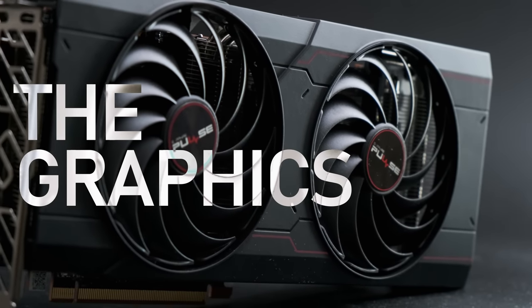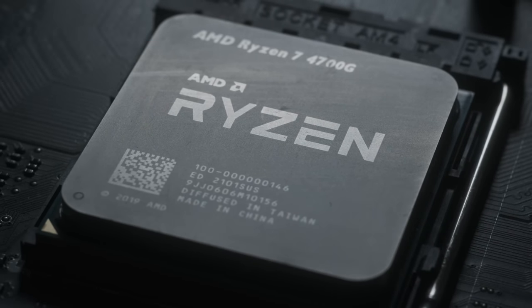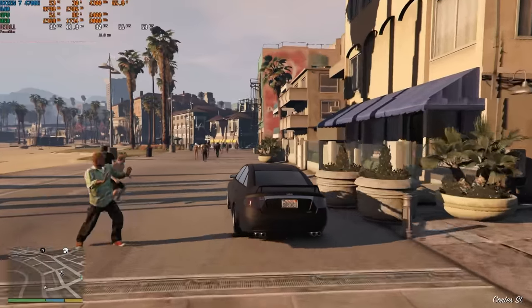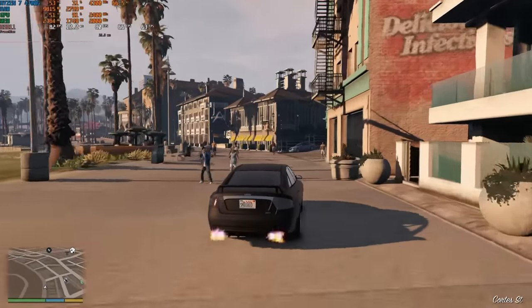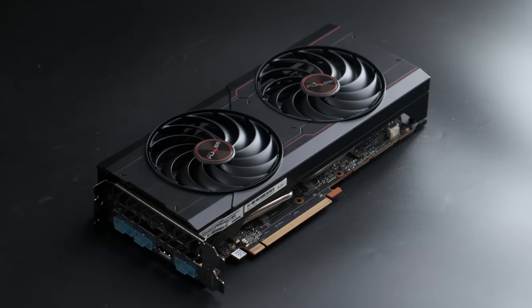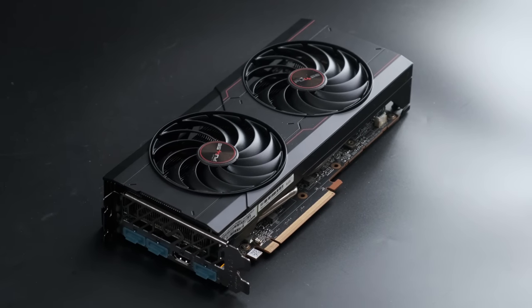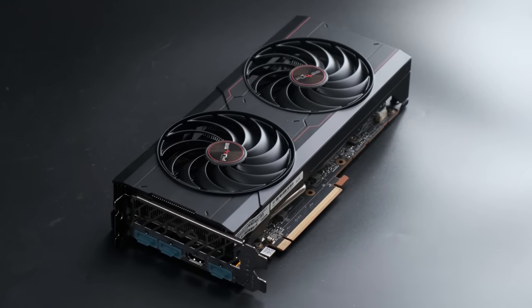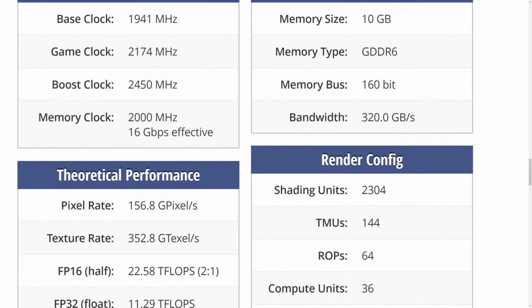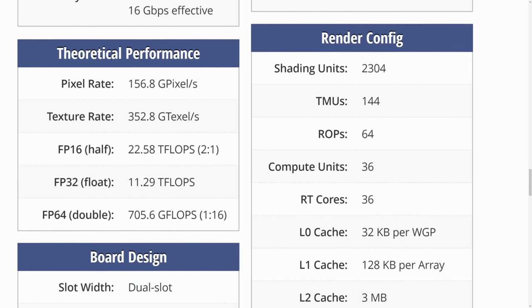However, while that APU might have a serviceable enough integrated graphics solution on board — suitable for eSports or GTA 5 at normal settings — it's not going to be up to snuff for this video. Instead, I'm pairing the 4700G with the Radeon RX 6700, a core count match to the PS5 with only 10GB of GDDR6 and other not quite perfectly aligned specs to the console.